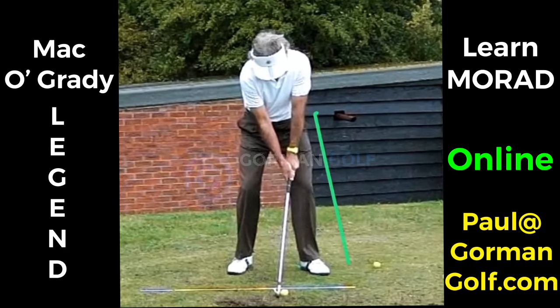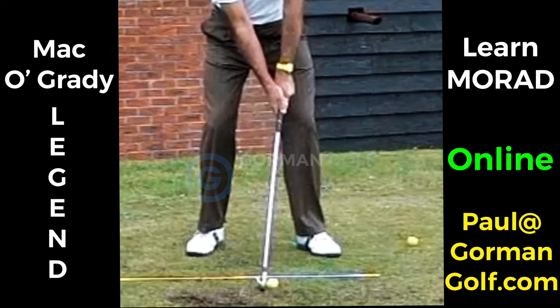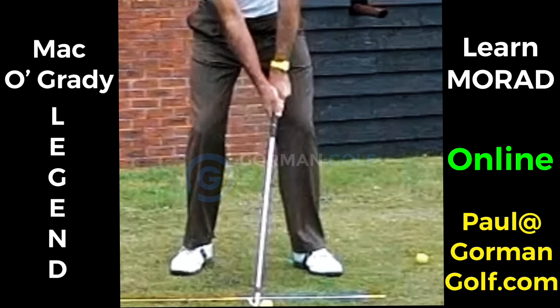Zooming in on these hands — the ball is in the middle, the butt of the club lined up to the inside of the left thigh. This is a very neutral grip. As Tiger said, his grip is more neutral so he can do more things with the ball. Mac's left hand is turned about 15 degrees, maybe one or two knuckles — not much, not absurd — and there's a slight bend in the back of that right wrist. Super neutral grip.